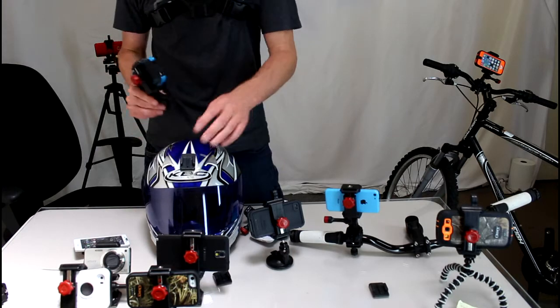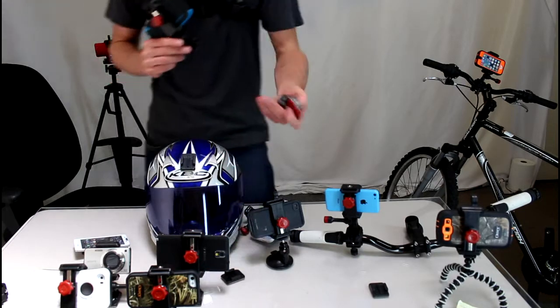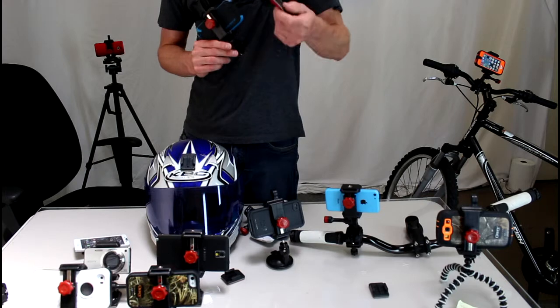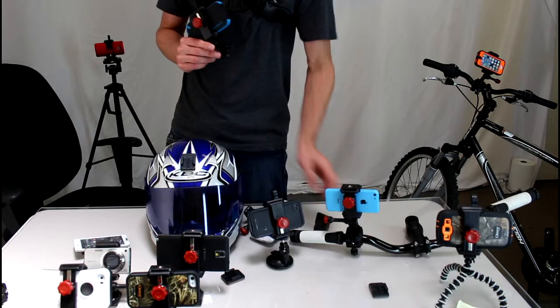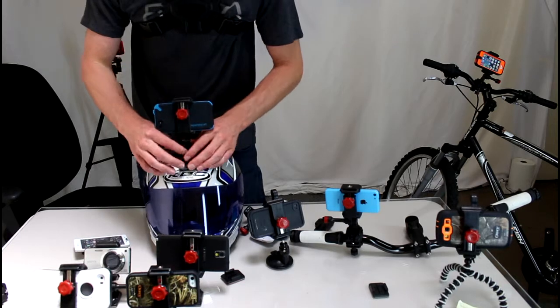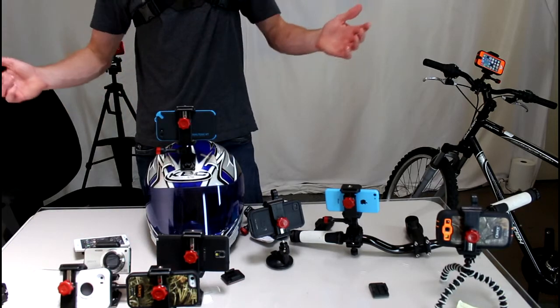All you've got to do is adhere one of the adhesive mounts that comes with every Velocity Clip. You get one curved and one flat, which means you choose the one that's going to fit best to the contour of your helmet. In this case, I used a curved mount on this street bike helmet. Stick it on and clip the Velocity Clip right in.